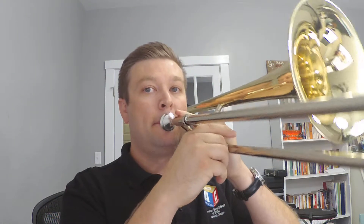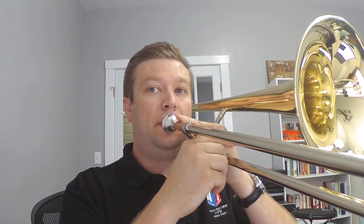So instead of going like this — see how the hole is just a little bit bigger? It's not as tiny as the trumpet, and that's going to help you. That's the size. For trumpet I'd go a little smaller. That's pretty much the big difference.